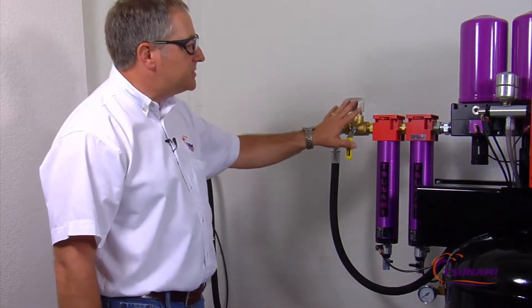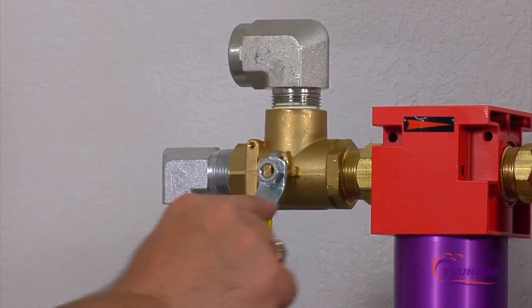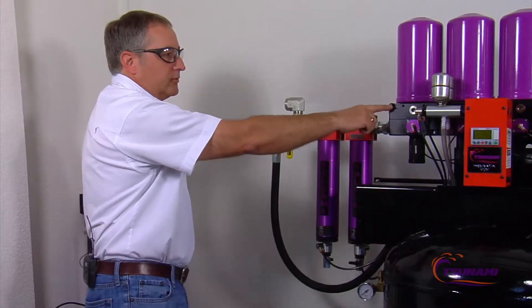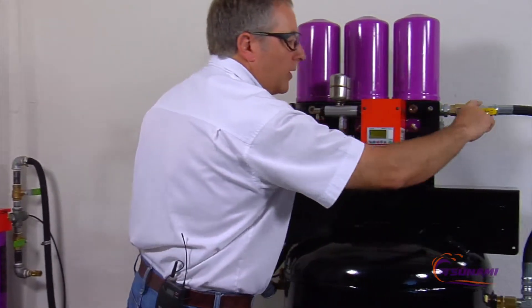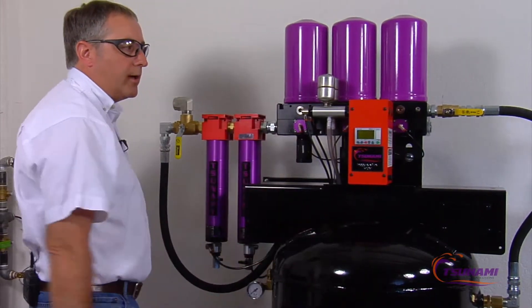The bypass system is already pre-built into the drying system, so when the air is coming in here, it's directed through the filtration, into the dryer, out of the dryer, down into the tank. So we're storing 80 gallons of ultra-dry air.